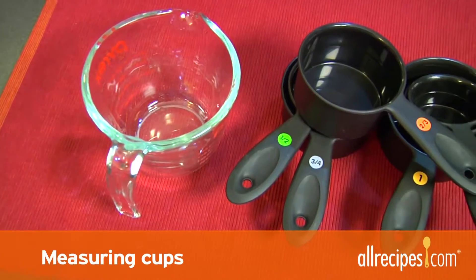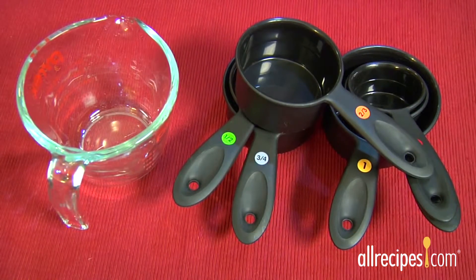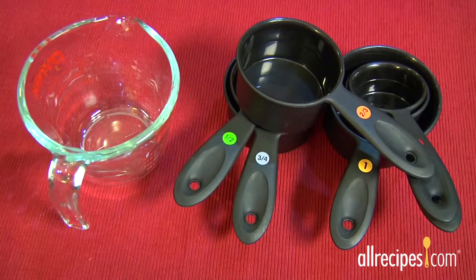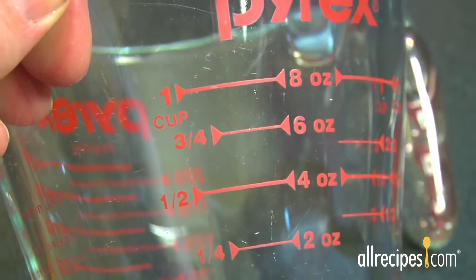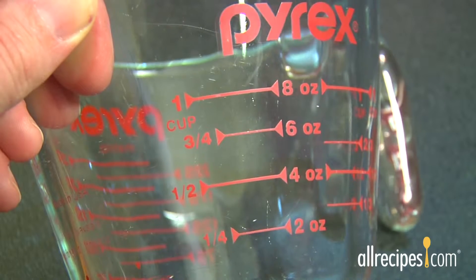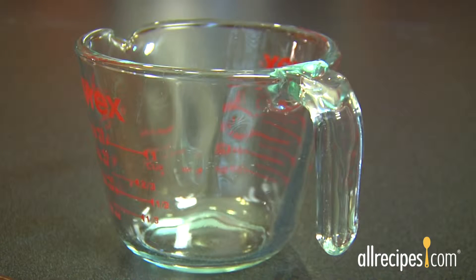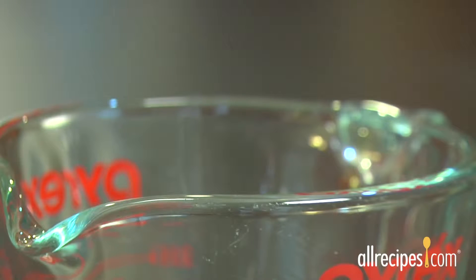Next are measuring cups. It's a good idea to have two different types of measuring cups — one for liquids like milk, water, or oils, and another set for dry ingredients like flour or sugar. The basic measuring cup for liquid is usually clear and has measurements printed on the side. This type of measuring cup also has a handle, a pouring spout, and plenty of headroom in case ingredients expand. The most useful measuring cups are heat-proof, microwave-safe glass for hot ingredients as well as cool.